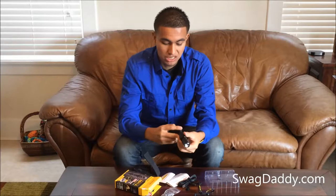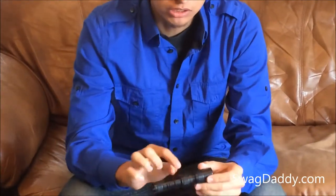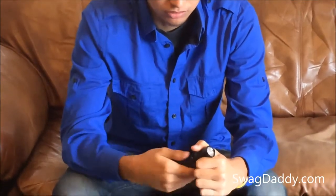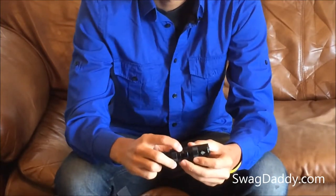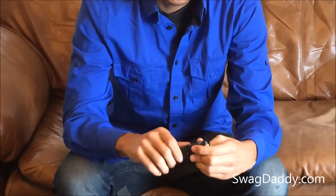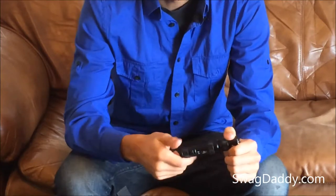To charge this — it's actually not charged right now — there's this middle piece right here that you'd unscrew. There's a hole right here where you would insert your charger. And to get to your battery, you'd want to unscrew this bottom piece here.